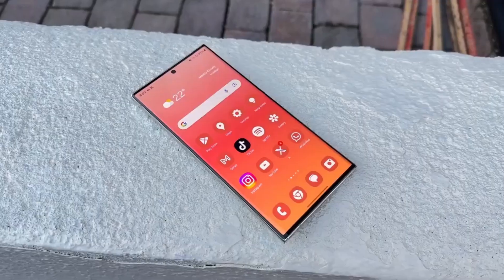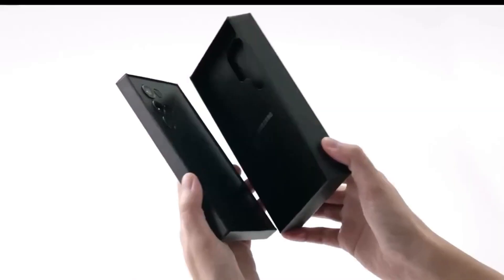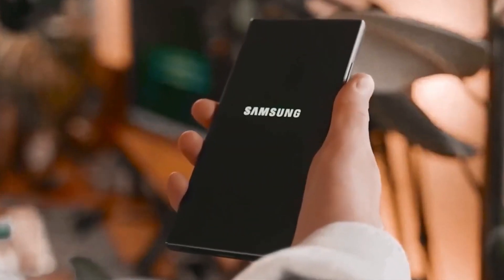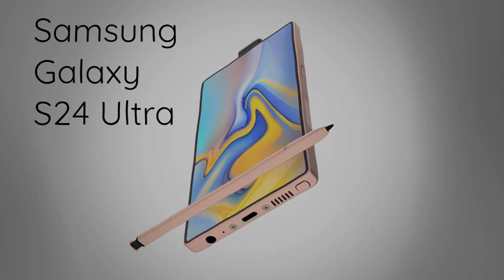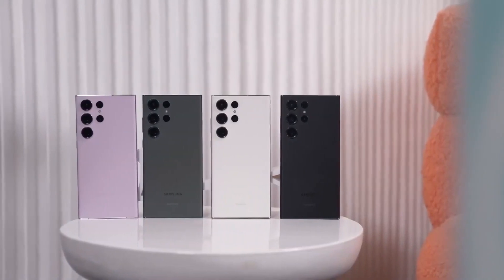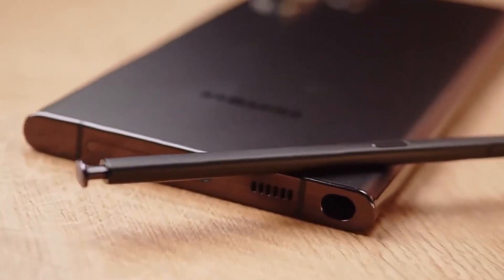The borders around the screen are slightly thinner, and the front camera hole is slightly smaller, as evident in the pictures. One noteworthy adjustment in the Galaxy S24 Ultra is the placement of the power and volume control buttons, which have been shifted slightly lower on the phone compared to previous models.